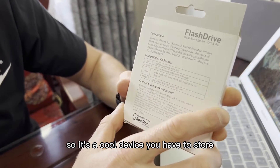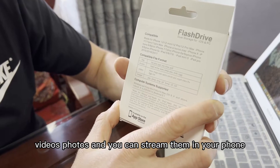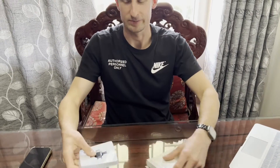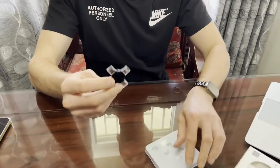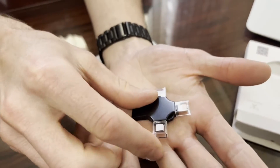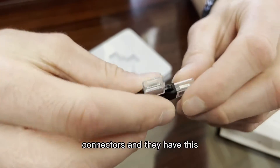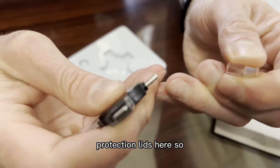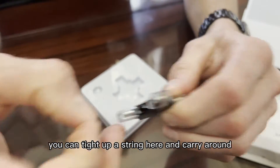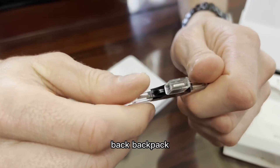It's a cool device — you can store videos and photos and stream them on your phone. It's well-built, small, and lightweight. It has three connectors with protective covers so you won't damage them. You can tighten a strap and carry it in your wallet, bag, or backpack.